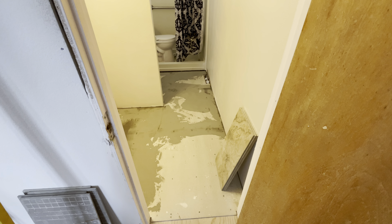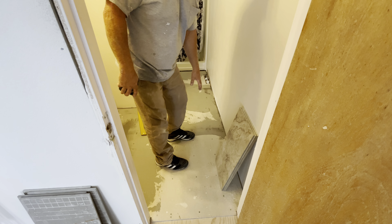Okay, here's another tile floor. What I'm going to do is show you how to lay out a staggered pattern. On a staggered pattern, it's not as hard as a square pattern.